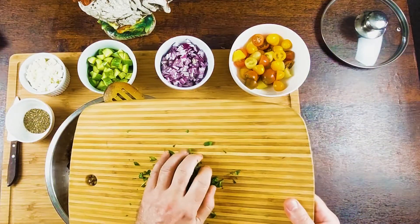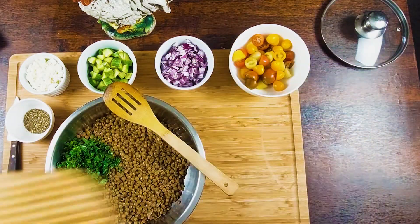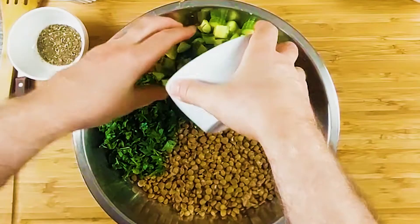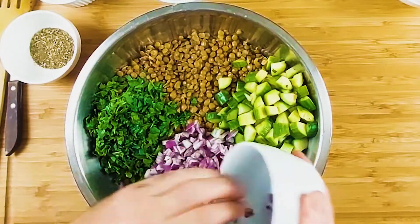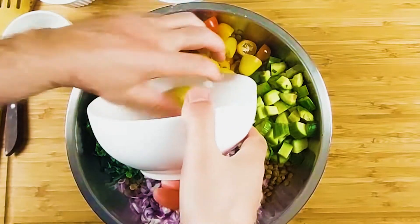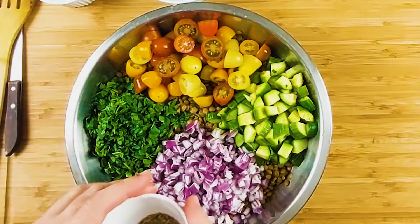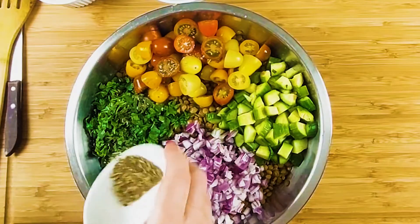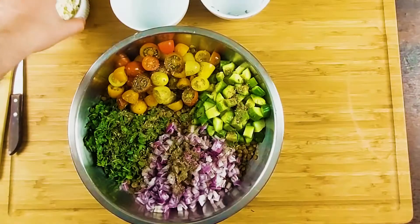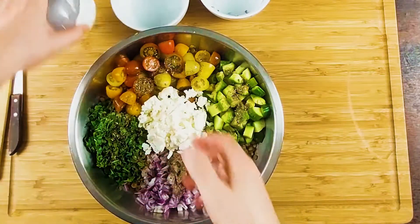So we're going to put the parsley inside, the cucumber, and put the red onion and cherry tomato here. And then we're going to put the seeds, the herbs, and the pièce de résistance — the feta cheese right in the middle.